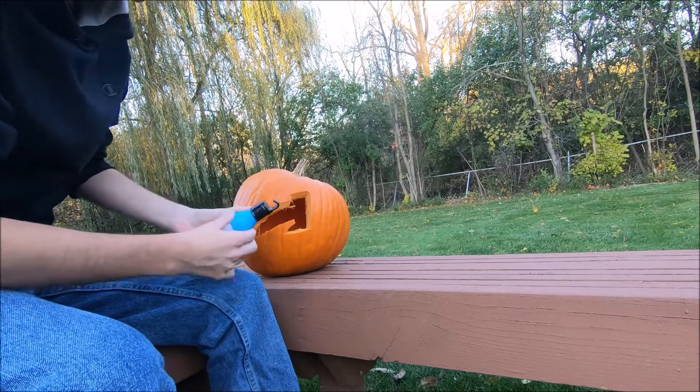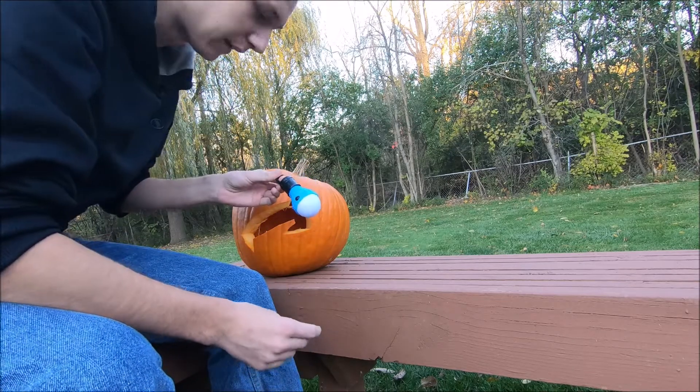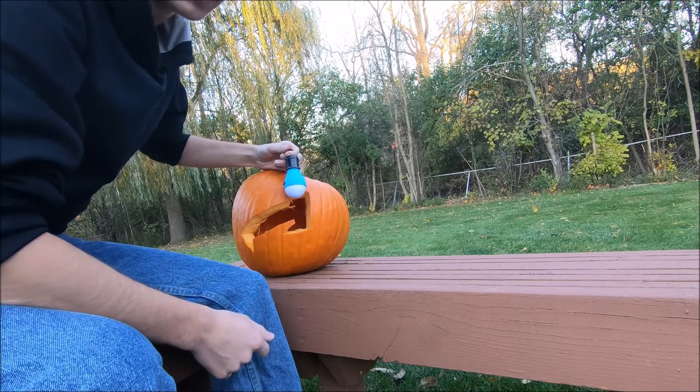While we wait for the pumpkin seeds to cook, I'm going to rig up a way to have this little light available at hatchetsurvival.com fit inside the pumpkin. That way I can leave this on outside and don't have to worry about a candle catching the whole pumpkin on fire.